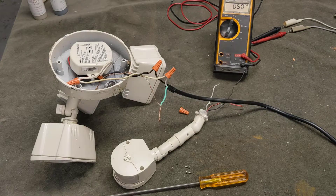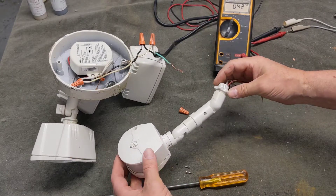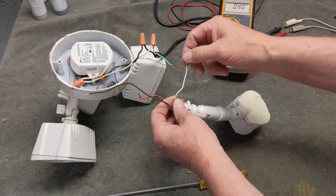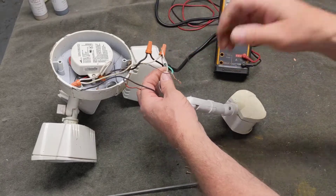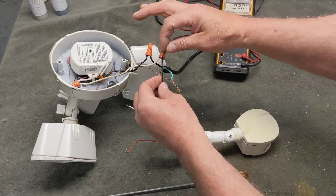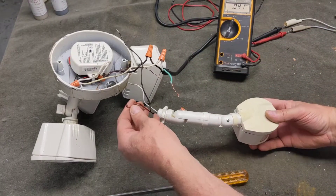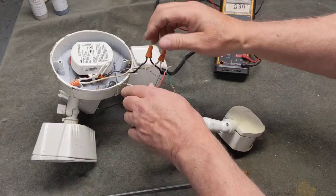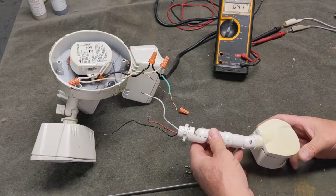I'll go ahead and disconnect the power and turn my attention to this switch. I've removed it from the device. The way it works, there are three wires coming out of it. The white wire is connected to all the other white wires in parallel. The black wire connects to the black wire feeding power in. When it detects motion, it switches power onto the red wire, which connects to the black line going into the power supply.